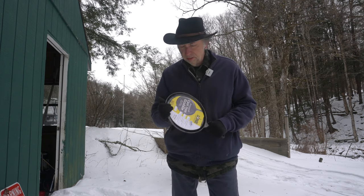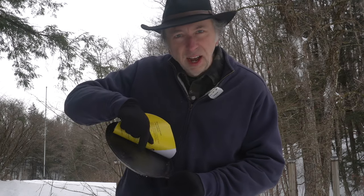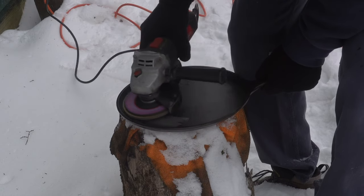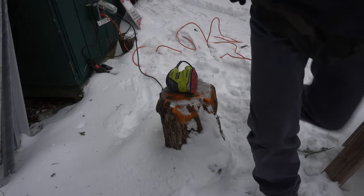This Lodge cast iron griddle is just not that good out of the gate. Why? Because I think the surface is too rough. All right, that's pretty damn nice. Oh man, I just can't stop doing that.